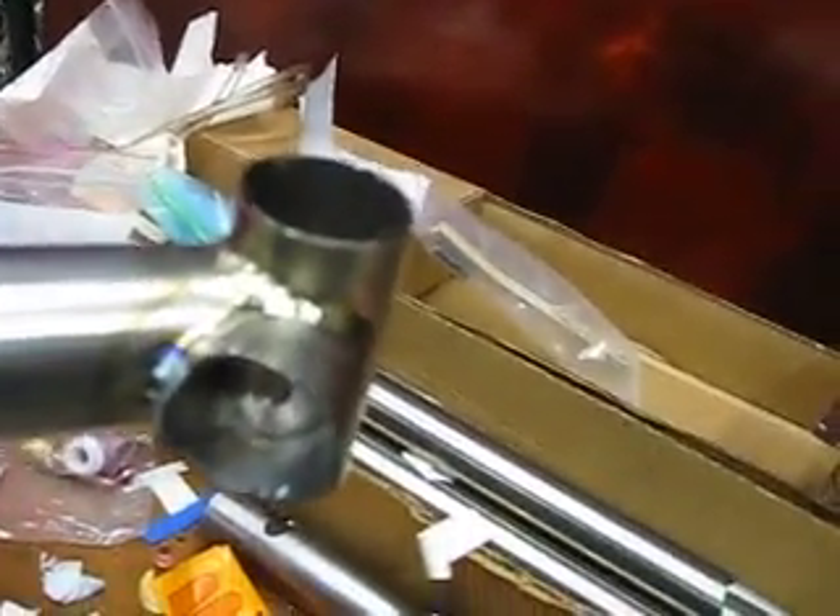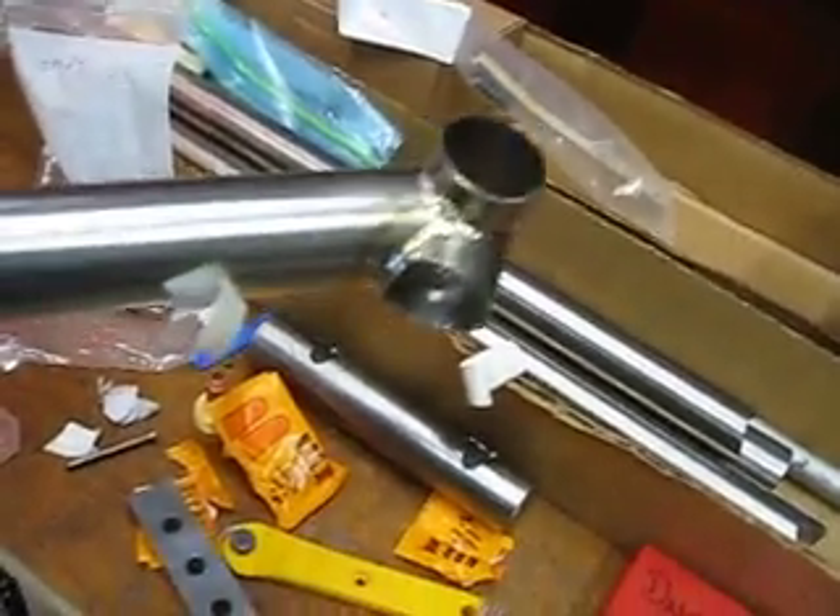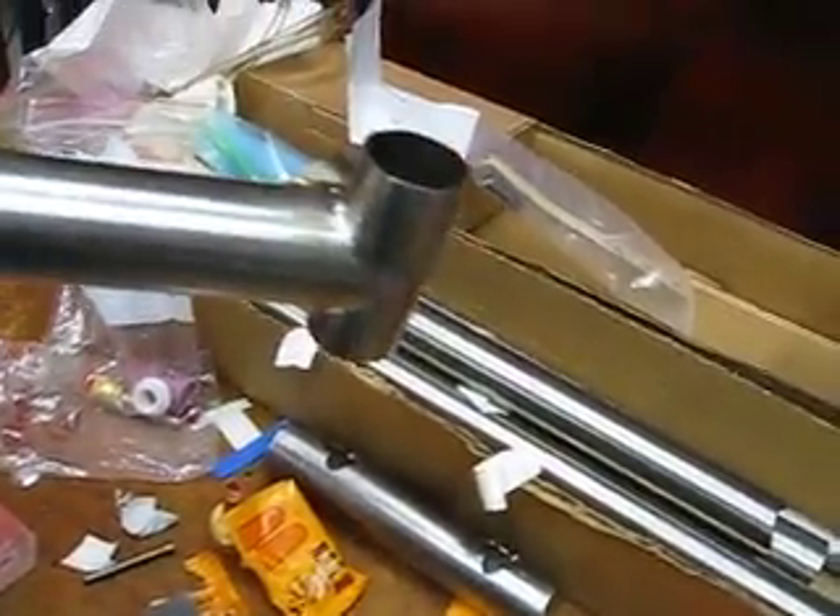Here's some examples of some welds. These are not ones I did, but ones that a teammate did — not too bad. I'm just tacking it up to get ready for a finished weld. So yeah, here's how you go about welding titanium.